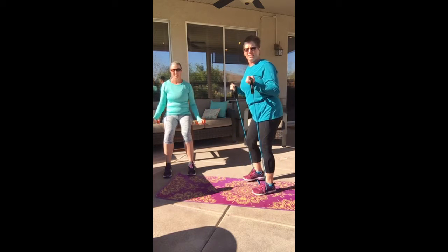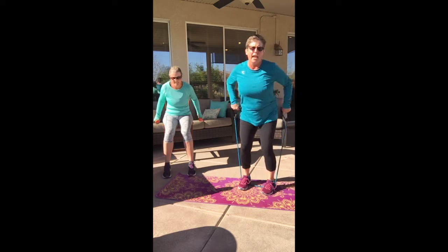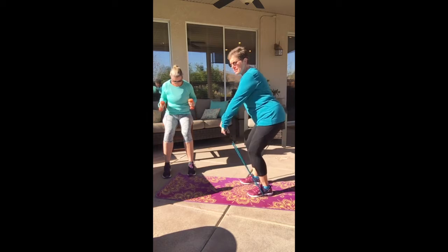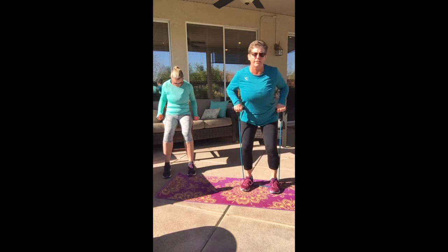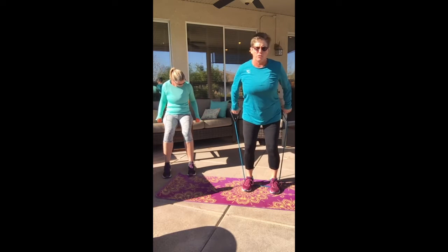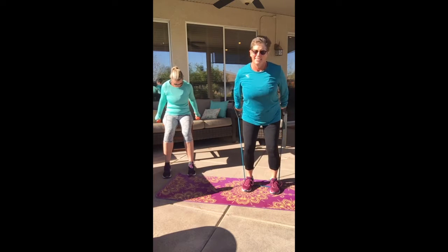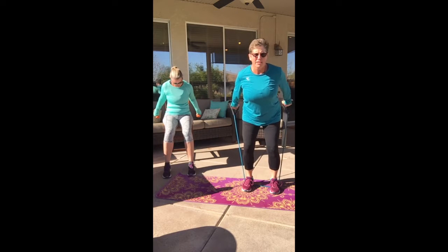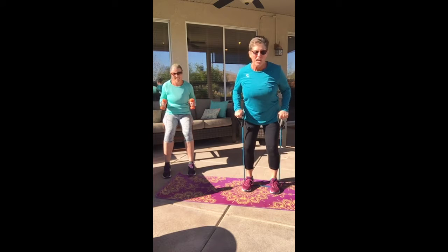All right. Now stick your butt out, elbows up like a grasshopper — tricep extension. Push and push. Reach those hands up. No shoulder movement — I don't want to see the arm moving here, that's a totally different exercise. Hold those elbows in one spot like a little grasshopper and extend out to the back. Seventeen — two more, one more.